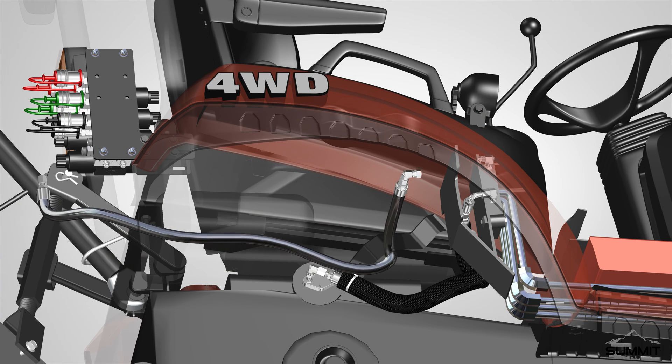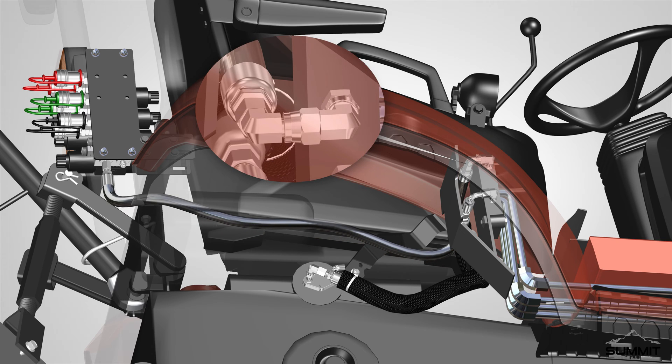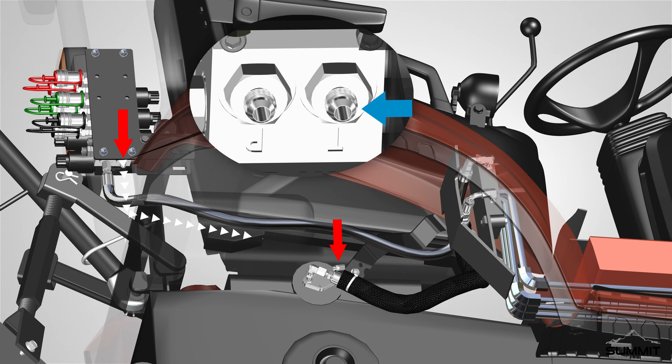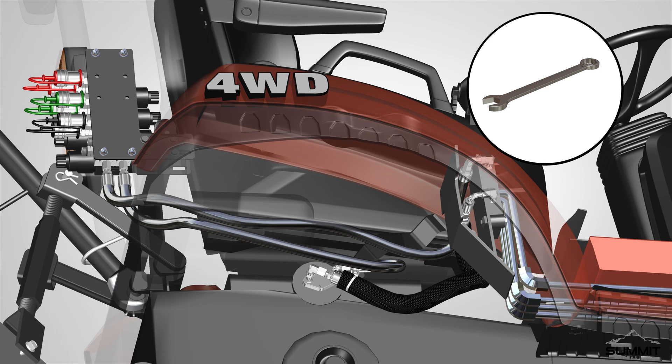Locate a hydraulic oil line with a 1/2-inch female JIC, and thread the 1/2-inch female JIC onto the 1/2-inch JIC male by No. 10 SAEORB male adapter. Locate the 90-degree elbow, 3/8-inch JIC male by 3/8-inch JIC female. Thread the adapter onto the hydraulic oil lines with 1/2-inch female JIC. Fully attach both hose ends using an open-end wrench, and take care not to over-tighten. Next, attach a hose line from the return to tank port to the T port on the manifold. Locate the hydraulic oil line with 1/2-inch female JIC, 90-degree 1/2-inch JIC female. Thread the 1/2-inch female JIC onto the 1/2-inch JIC male by No. 10 SAEORB. Fully attach the hose ends using an open-end wrench, and take care not to over-tighten.